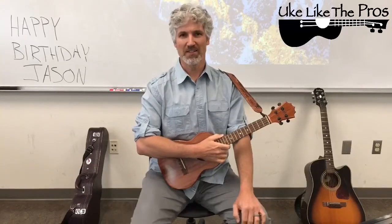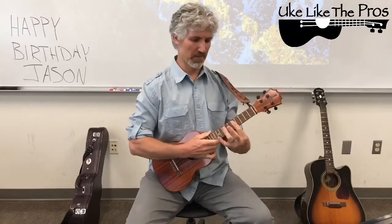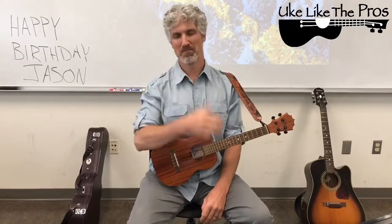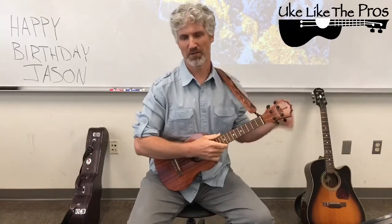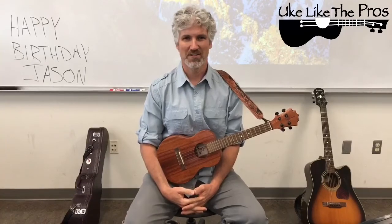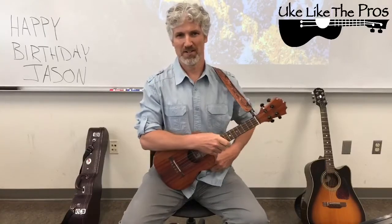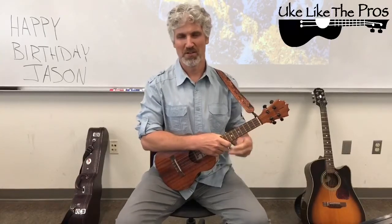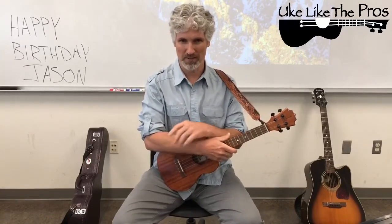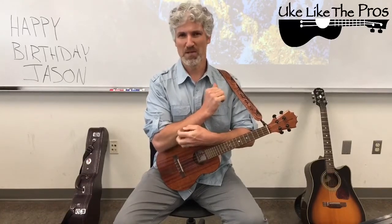Welcome to Uke Like The Pros and our daily lesson today. I'm Terry Carter. We've got a special lesson today, and it's also a very special day. One of my best friends, brothers in the entire world, has a birthday today. He's out in Kentucky. So Jason, happy birthday, I love you. We've known each other since we were in middle school, so it's awesome having a lifelong friend and a group of friends that we still stay in contact with on a daily basis.